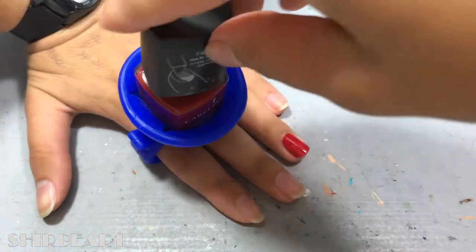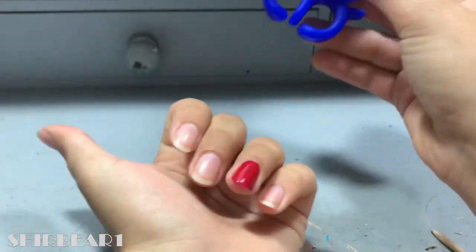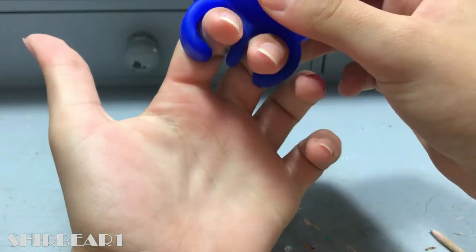Let's try it with my hand up. I'm not pretty sure how to put it on in this position.